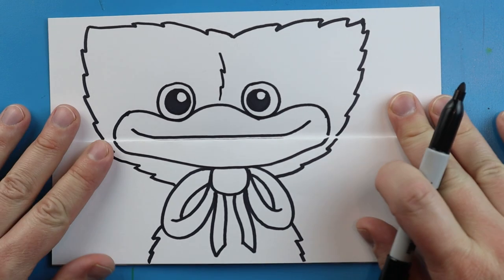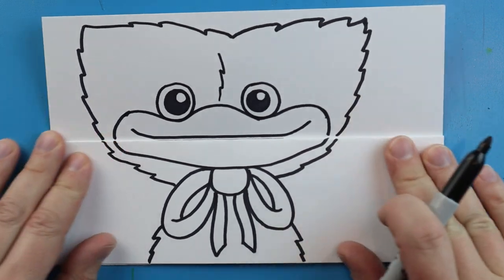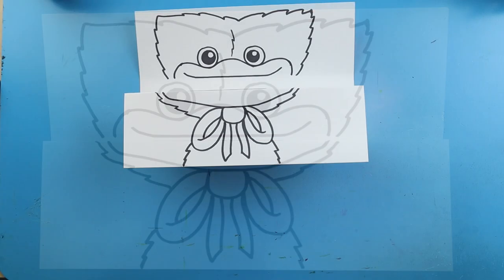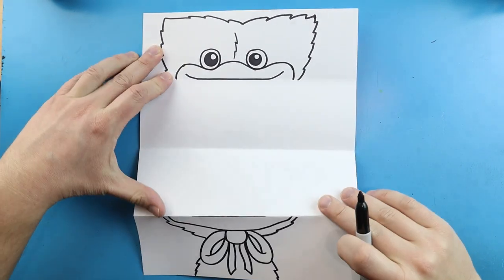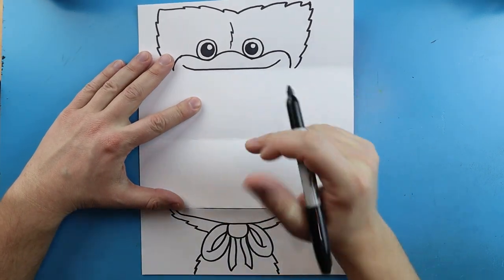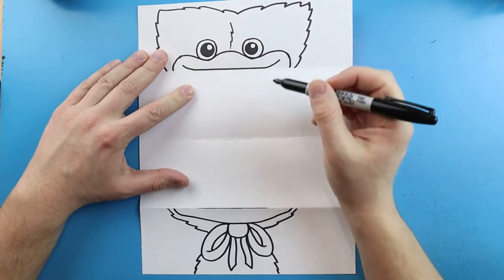So here's our first part — we have our Huggy Wuggy right here. Now we need to open it up and design the inside. Once we open it up we have two halves: the top and the bottom.